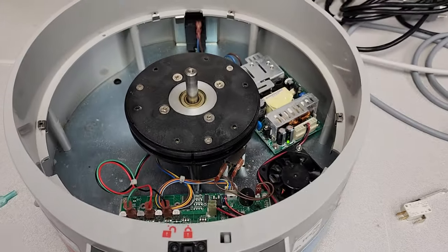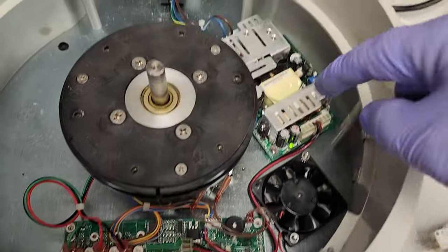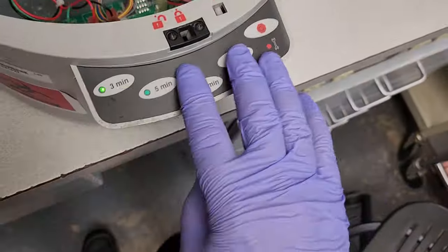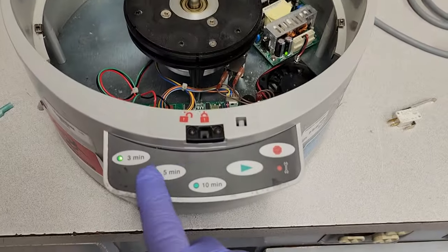This is the inside of the Stat Spin Express. Here is your motor, this is your power board, down here is your motor driver, and the CPU is controlled up and under here. The cool thing is when you go to run a cycle, this guy right here displays some sort of error code based on what's lit up.